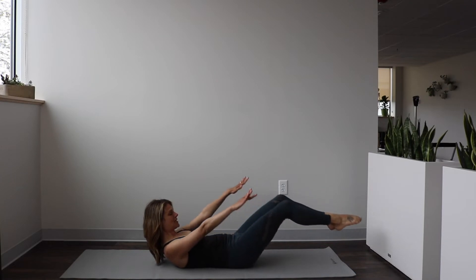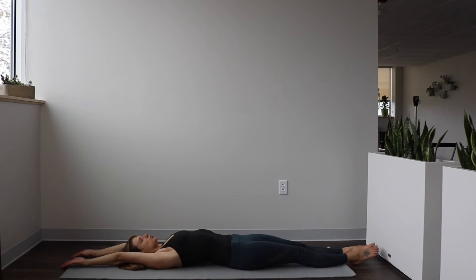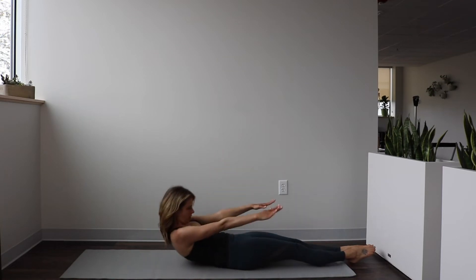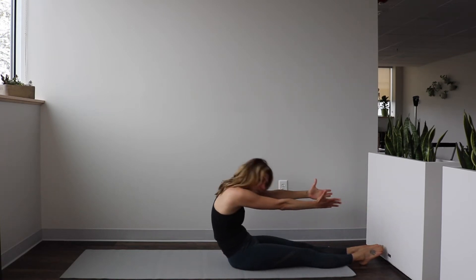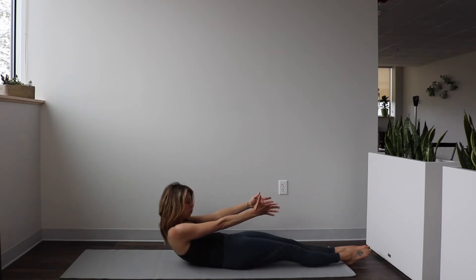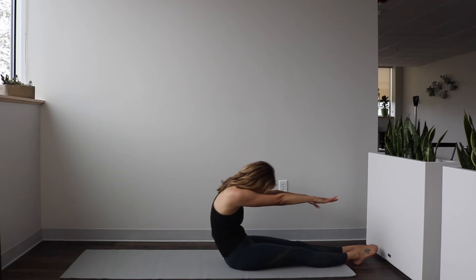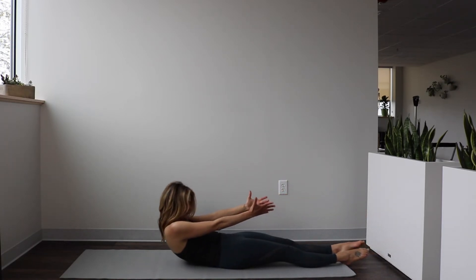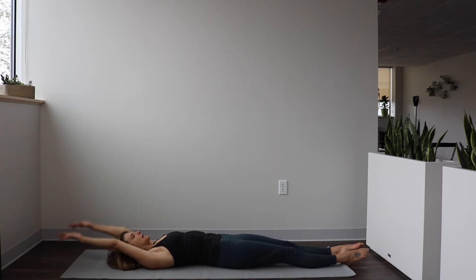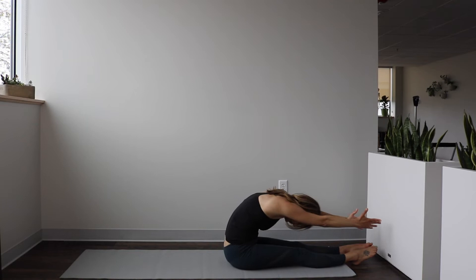Slowly lower the legs straight down onto the mat. Let the arms come all the way back overhead and lengthen through that body — feel a nice reach from fingertips to toes. Next time you inhale, start to bring your arms up to the sky, nod your chin to the chest, and exhale — roll all the way up and forward, reaching over those toes, rounding your back, stretching through that spine. Then on your next exhale, roll all the way back down, bone by bone, one vertebra at a time — find as much control as you can. Take two more of those. Notice that there's a point where you want to hold your breath — try to breathe through it.